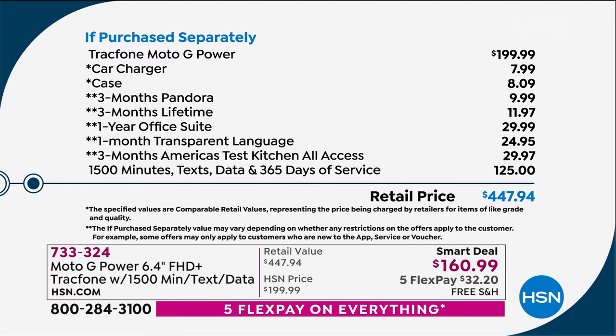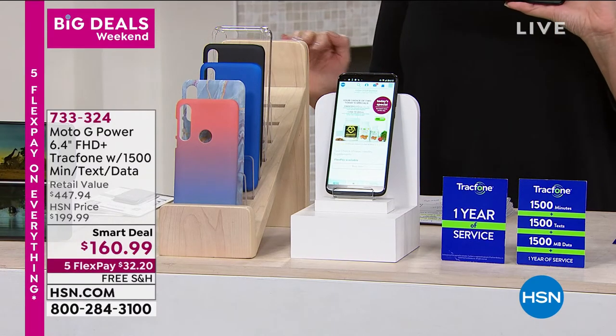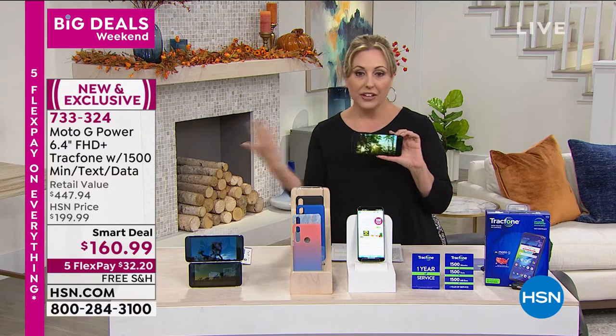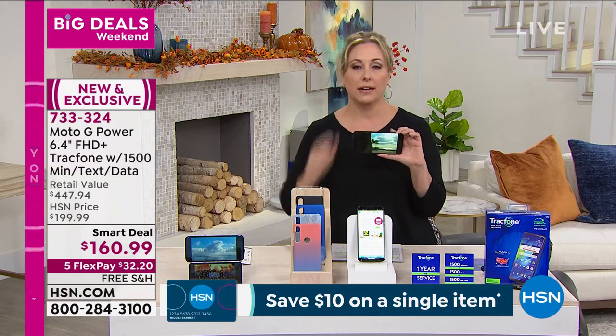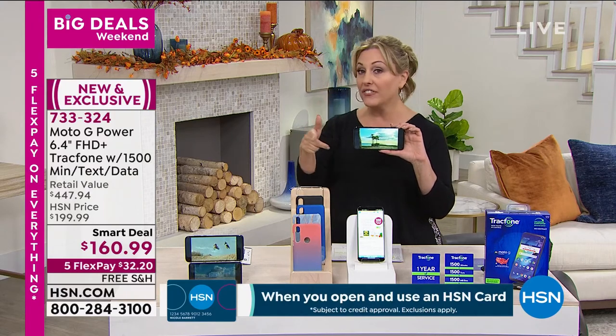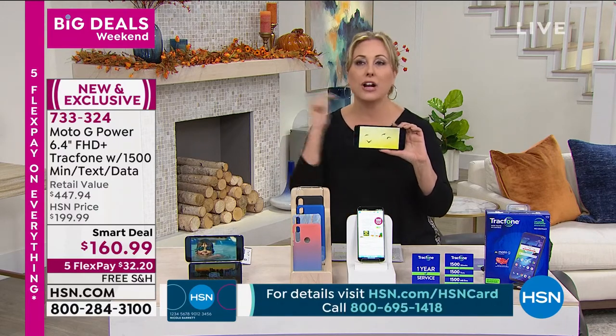The track phone by itself is a $200 phone, with an amazing camera system — three cameras on the back. You're getting the case, the car charger, and a bunch of software. Here's the big deal: $125 of text, data, and talk time included, for an entire year. Here's the secret about track phone: when you use it at home connected to Wi-Fi, you can watch Netflix for hours and hours and not use one second of data. Video calls through Wi-Fi don't use any minutes or texts. You can order food, do everything through Wi-Fi without using anything up.